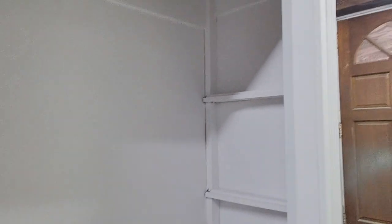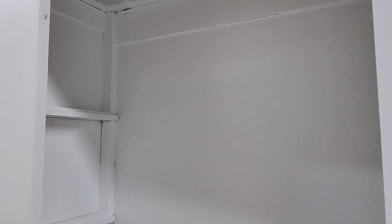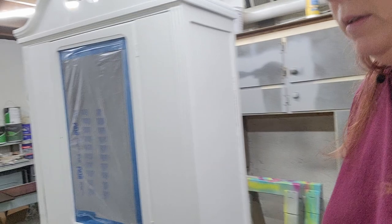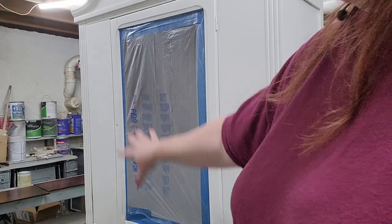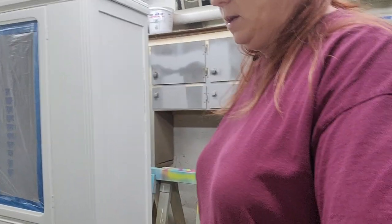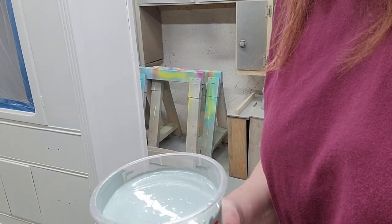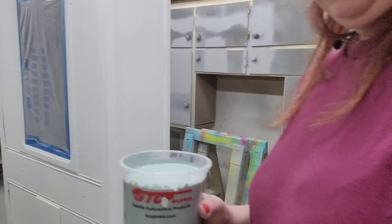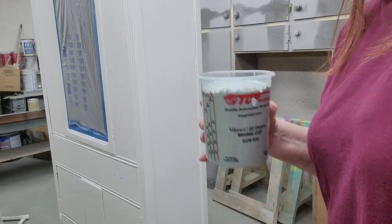Sure enough that worked just beautifully. The interior is now white — all painted up, all pretty. The glass area is all taped up so no paint can get on the inside. The inside is going to stay white and the outside is going to be this color — it's a mist tint color that I've picked up — and that's what we're going to paint it.